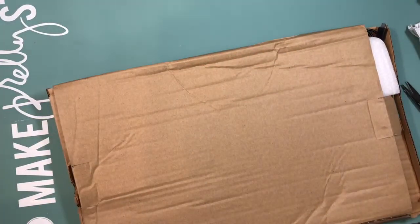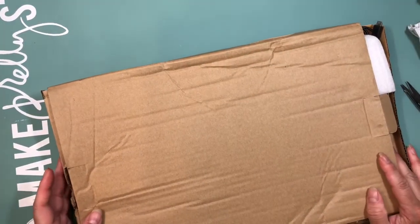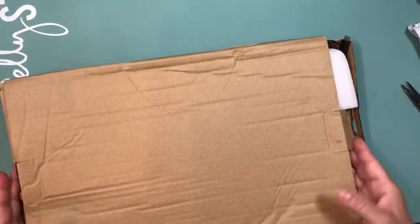Hi guys, this is Stalia. Welcome back to my channel. I'm here to share with you guys what I've received from China today.